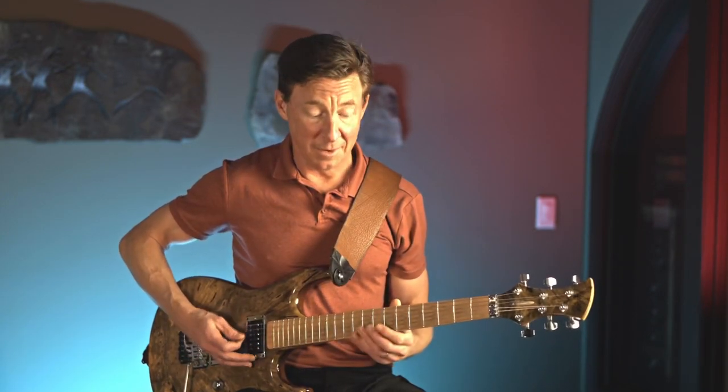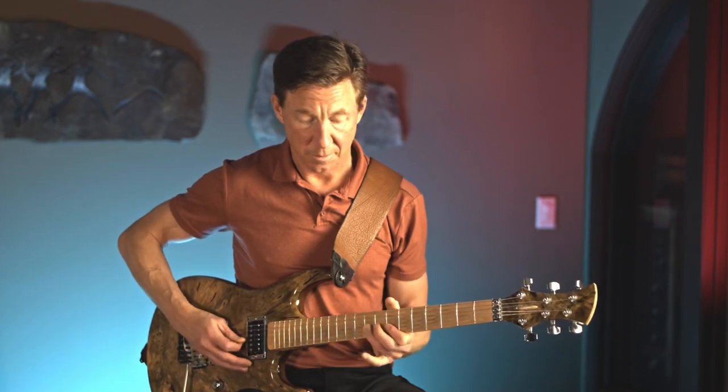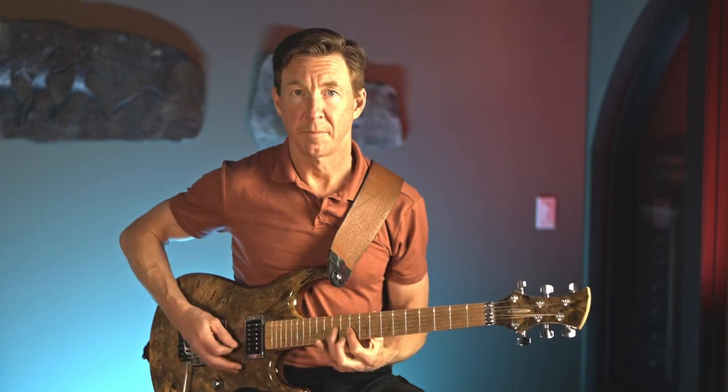So it carries that out through that measure and then hits it one more time. Then the next really cool riff — timing of that one is super, super important. It starts on the upbeat of one.